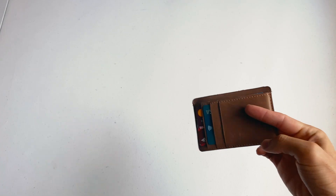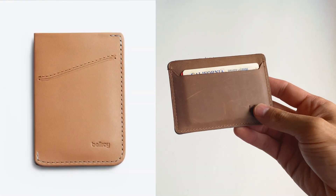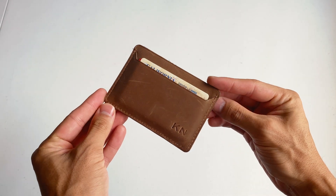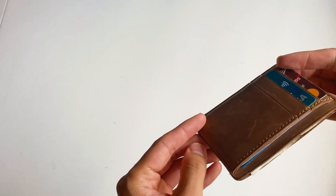Today we're reviewing a Bellroy card sleeve replacement I found on Etsy to see how it holds up against the real thing. Slim, minimalist wallets have been on the rise in recent years as we move away from cash and into more digital alternatives. And after using one for the last six months, I definitely see the appeal.